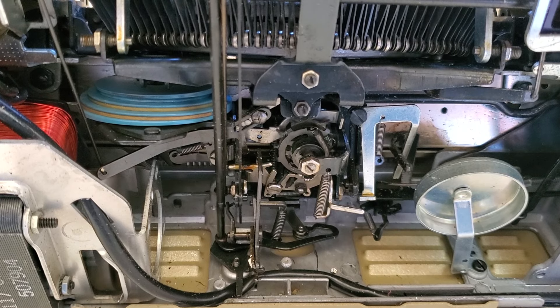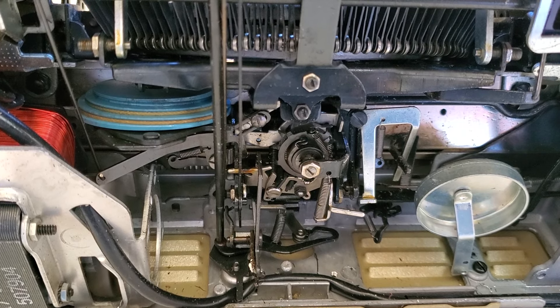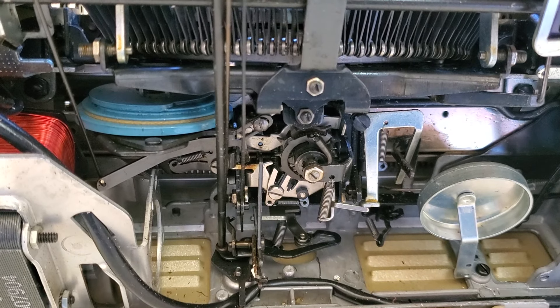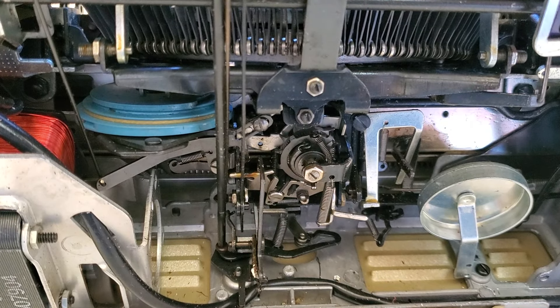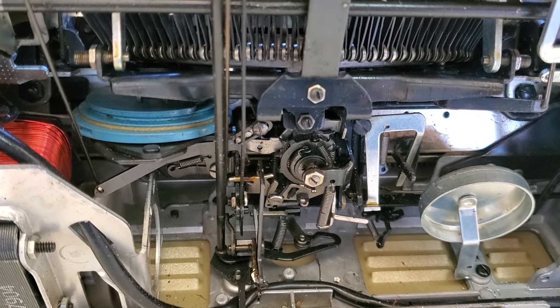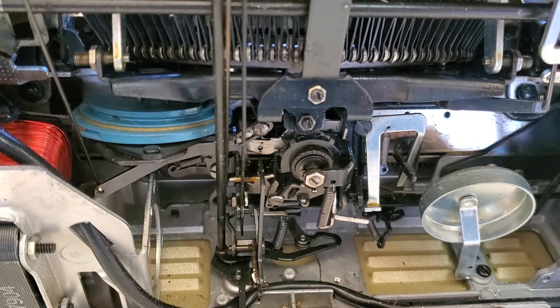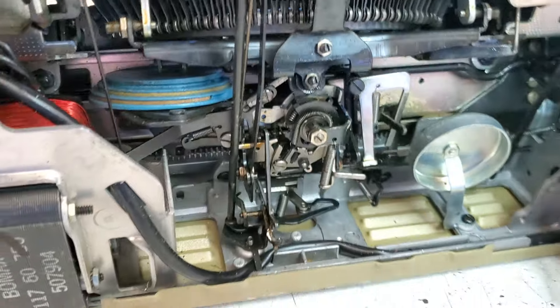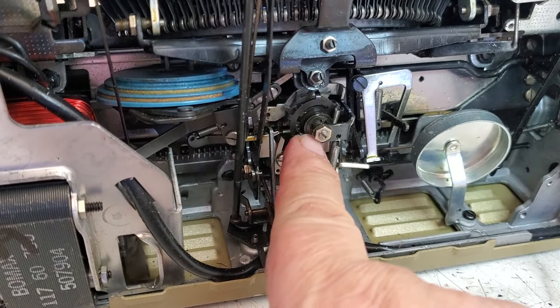See that spring come all the way around — right about there — and it's going to come around like that. So it gives it the first inch free, and then it starts to control that star wheel as it turns. So if it's not tabbing properly, that just needs a drop of oil right where that spring is.